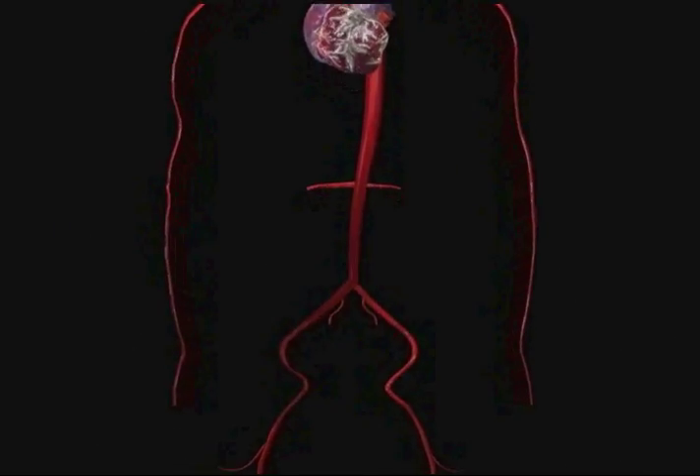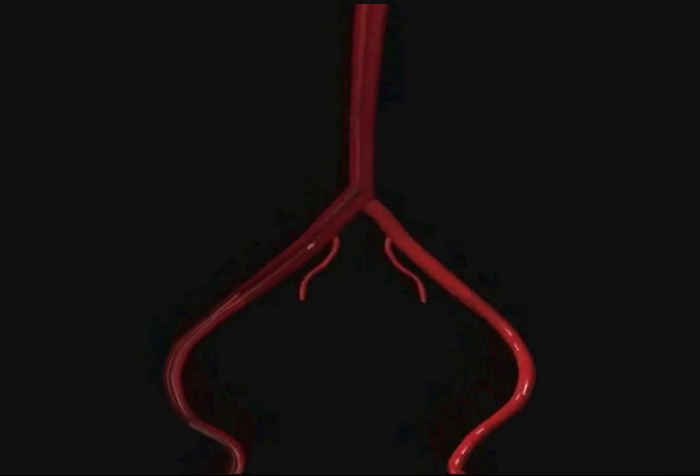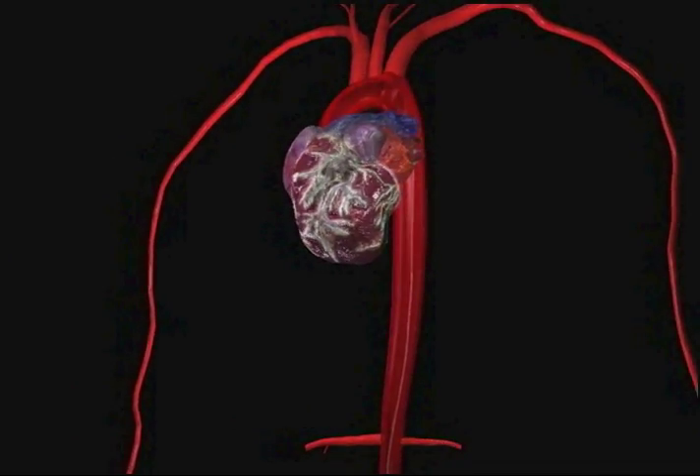Avoid using excessive force while inserting the balloon. Continue to advance the balloon until it is positioned in the descending thoracic aorta, with the tip just distal to the left subclavian artery.